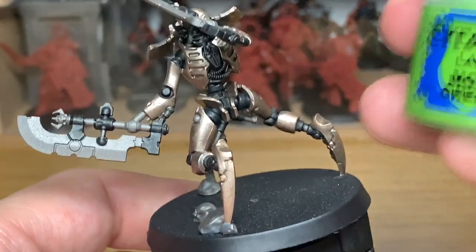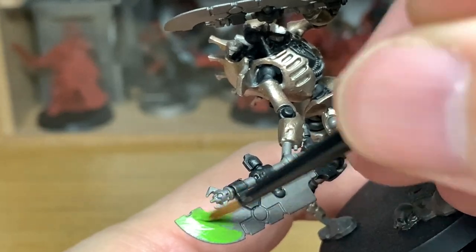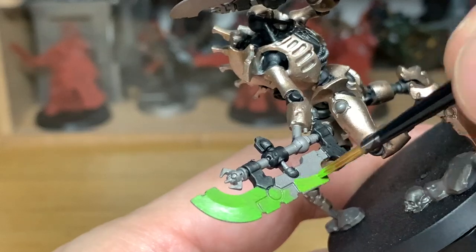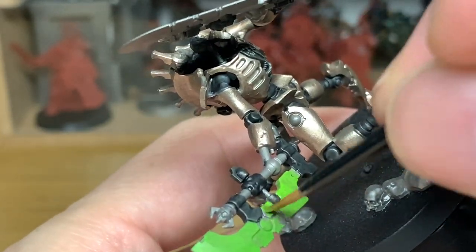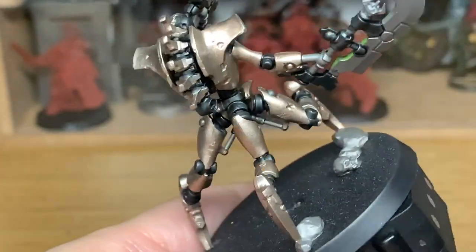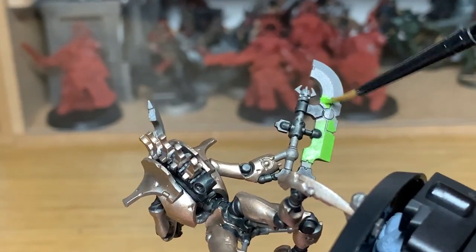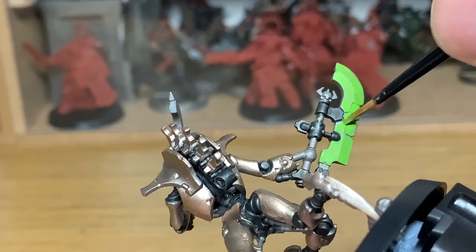Next up we're going to be painting the Hyperphase Reap Blade with Citadel Mook Green. Give both of the blades this as a nice base colour. Now we will be painting over pretty much all of this when we come to give it that dark to light colour in a little bit, but you want to give that initial base coat of Mook Green just to give it that flat colour that you can then work on, so if you miss any bits you've still got that green beneath it.